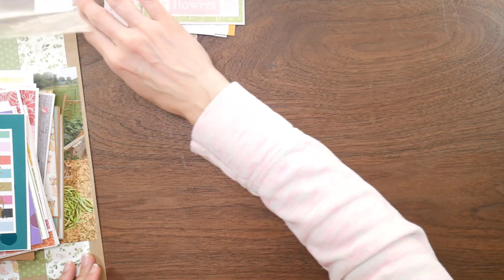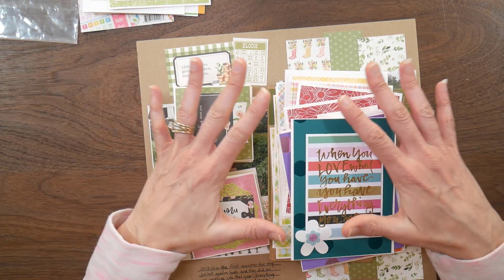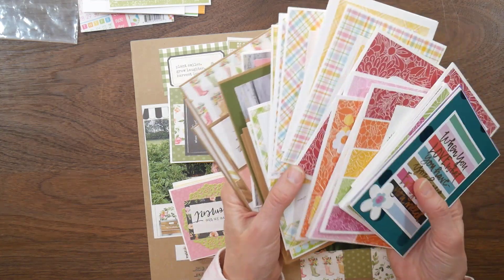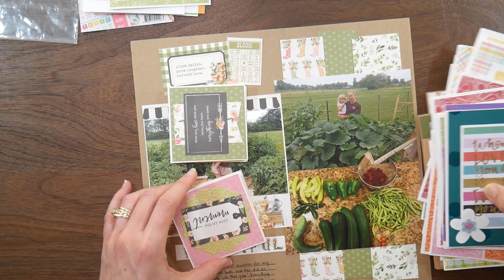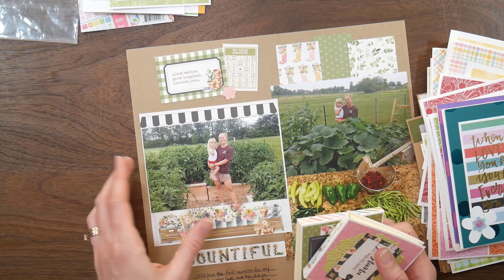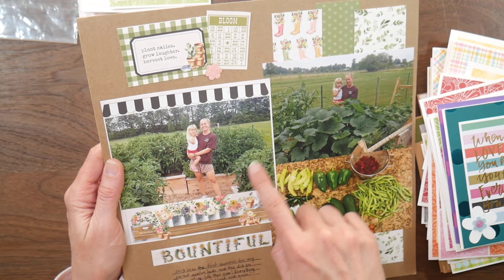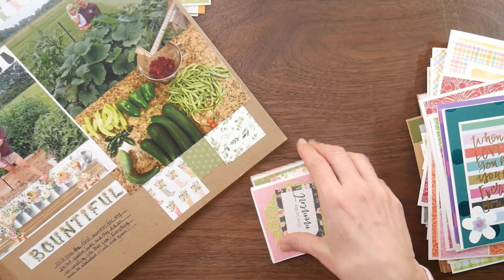So the last thing I used up this month was the flavor of the month kit - and I'm not going to go into a lot of detail on these because this is going to be a separate video. But I just wanted to show I made a ton of cards from this pretty kit. And then I also did a couple of 3x3 post-it notepads. And then this was the scrapbook page layout talking about my garden, using up some of the scraps from one of the collections.